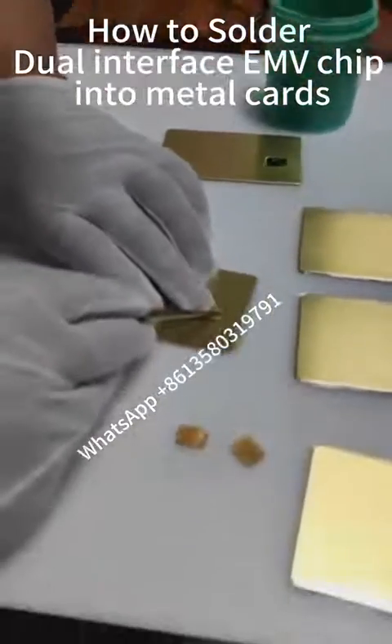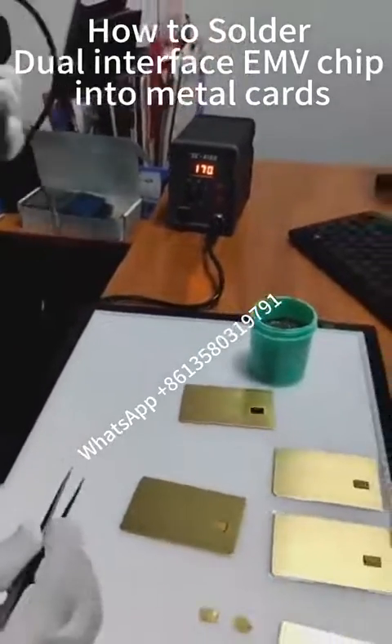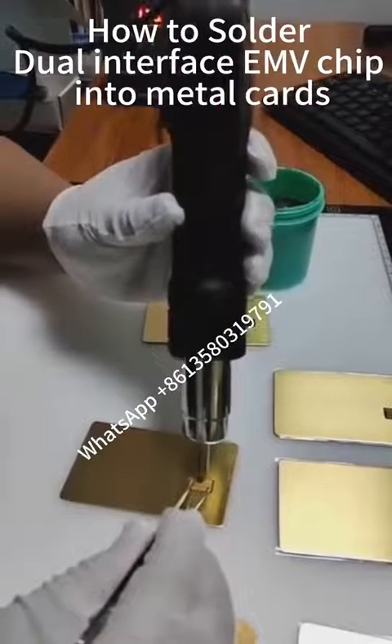Next, we will use a hot melt gun to melt the glue that we just applied so that the card base is slaughtered to the chip. In this process, the most critical thing is to control the time.